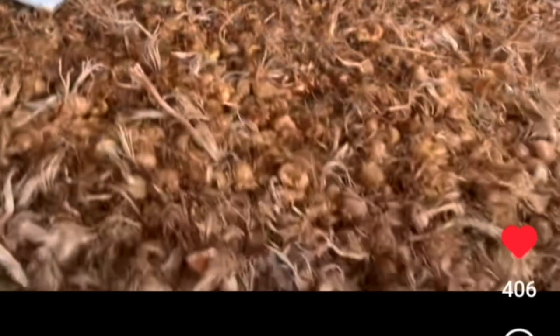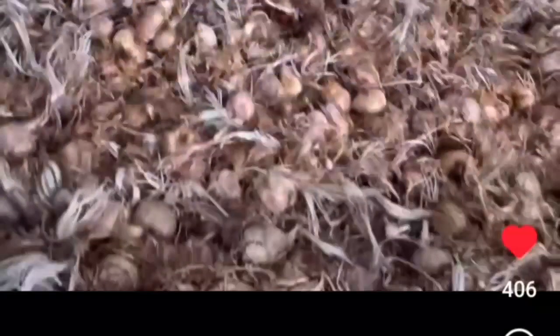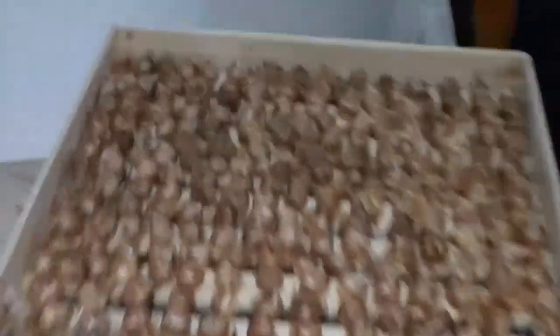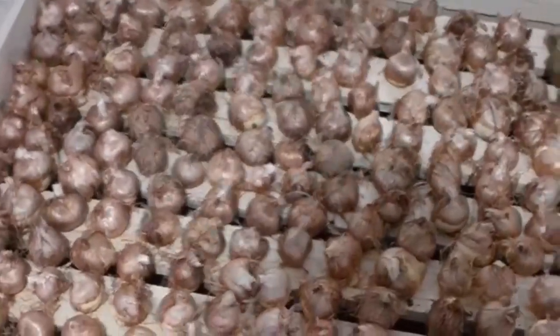When the saffron onions have arrived, we spread them completely on the ground so that the temperature decreases, and then we start cleaning the onions. After sorting, we place the onions in the wooden boxes. We then bring the wooden boxes into the saffron breathing hall.